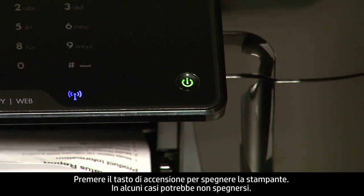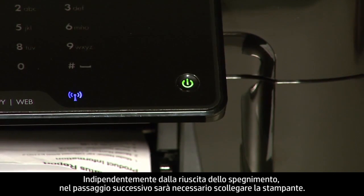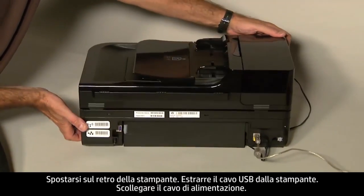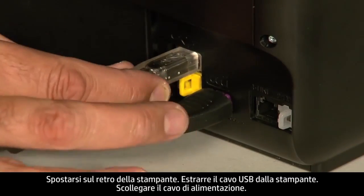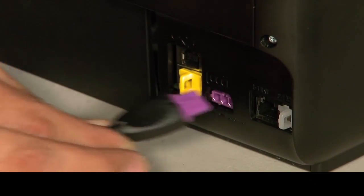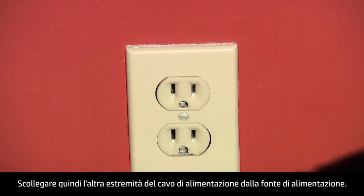In some cases, the printer may not turn off. Whether or not the printer turns off, in the next step we need to unplug the printer. Turn to the back of the printer. Remove the USB cable from the printer, unplug the power cord, then disconnect the other end of the power cord from its power source.